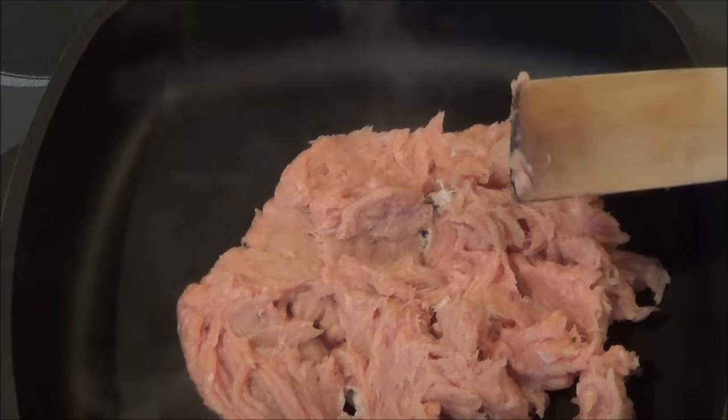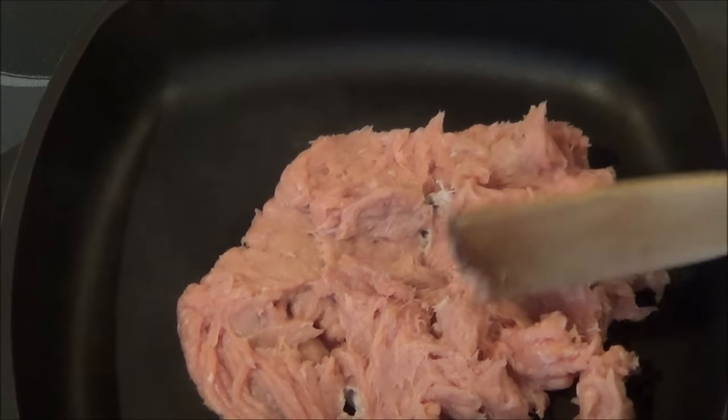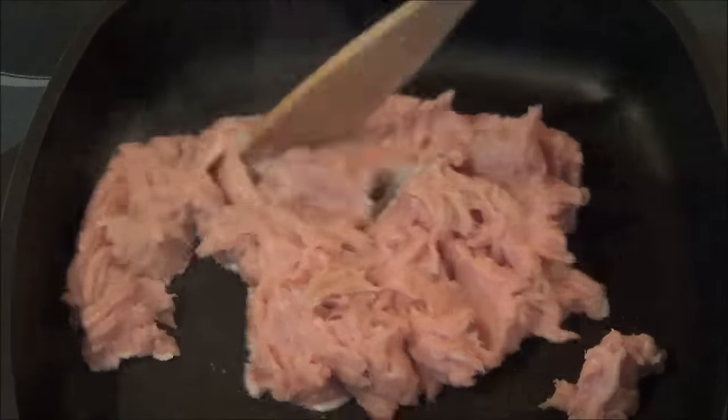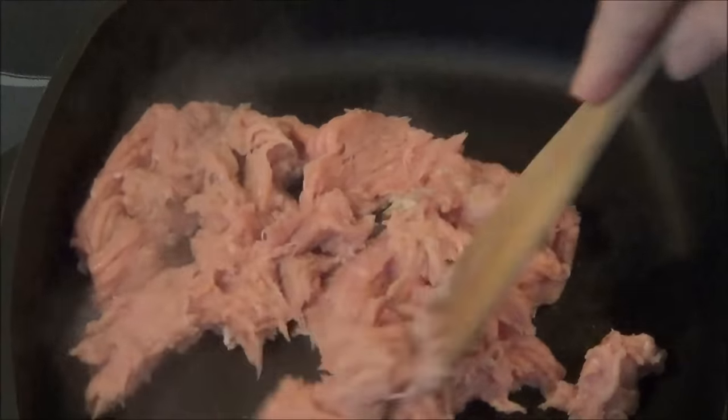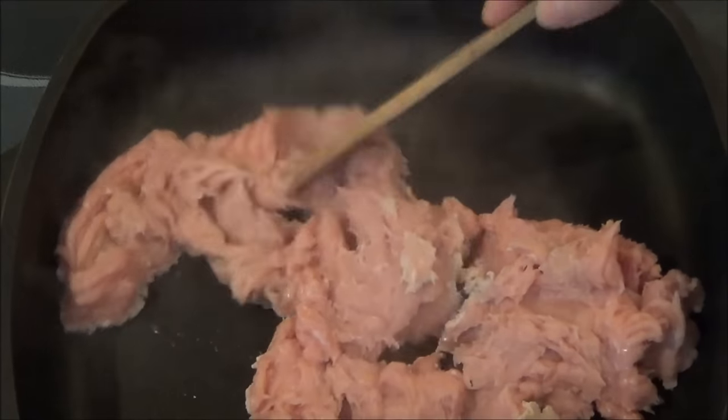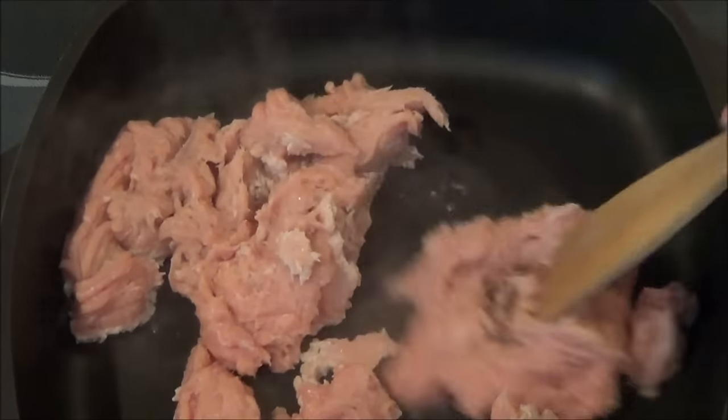So let's get started. In my skillet I have extra lean ground chicken, but you can use pork or beef — it's up to you. We're going to break it all up and make it into small pieces while we're cooking.